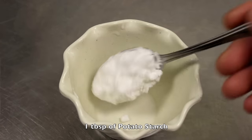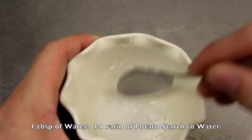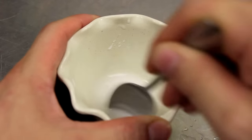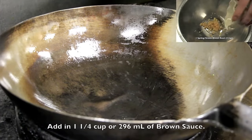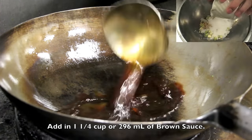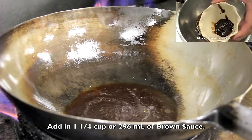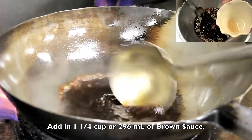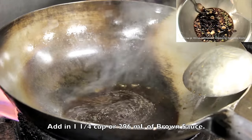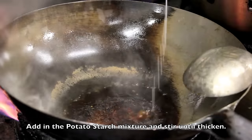Next, in a bowl, add in 1 tablespoon of potato starch and 1 tablespoon of water — a 1 to 1 ratio of potato starch to water. Next, add in 1 and one fourth cups or 296 ml of brown sauce. To make the brown sauce, click on the video on the upper right corner of the screen. Add in the potato starch mixture and stir until thickened.